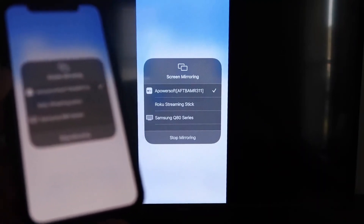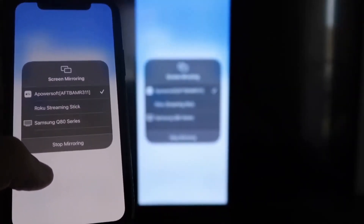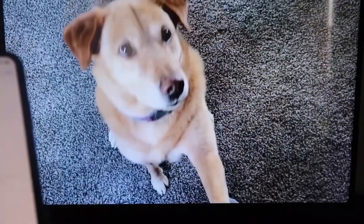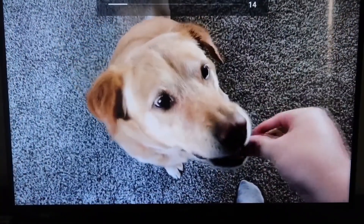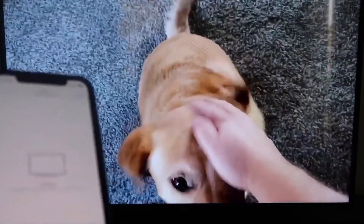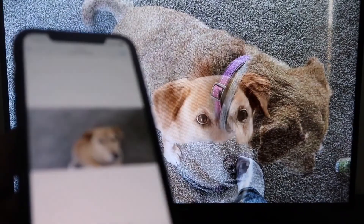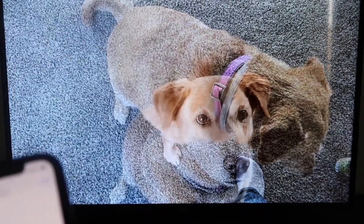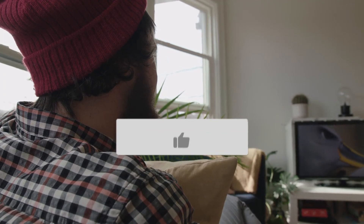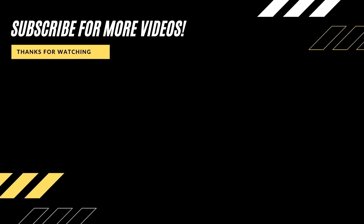To stop mirroring, just swipe down from the top right and click the Stop Mirroring button. Let's play something from the camera roll to test it. Here's a test video recorded with my dog — it's playing directly from my phone right to the TV. The great thing is the sound is coming from the TV and not the phone. That's how you mirror your iPhone to your Fire Stick. If this video was helpful, click a thumbs up, subscribe to my channel — I make tech videos all the time and I'd love to have you back for the next one.